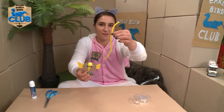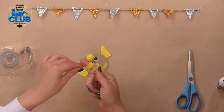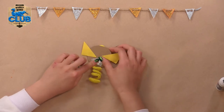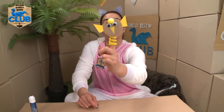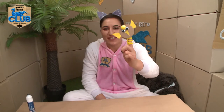Now what we are going to do is take our fuzzy twisty and twist it around our finger, and then we're going to stick it onto the back, and simply pop that on your finger - and hello fuzzy twisty finger puppet chicken! That looks awesome. Now all you need to do is subscribe by clicking here.